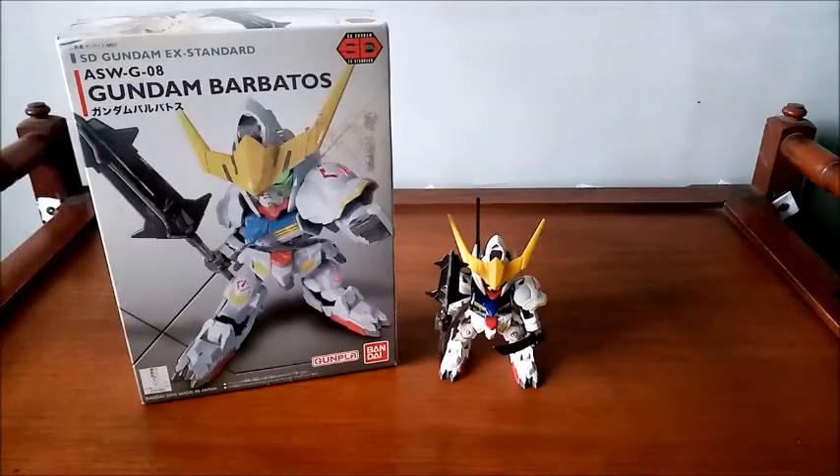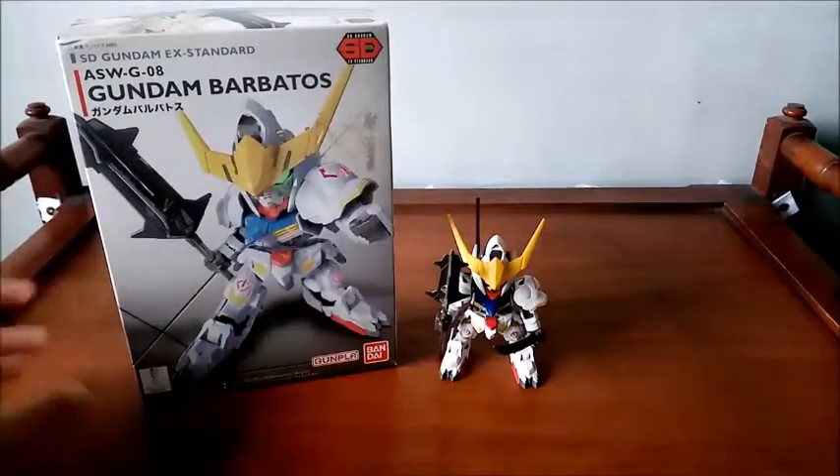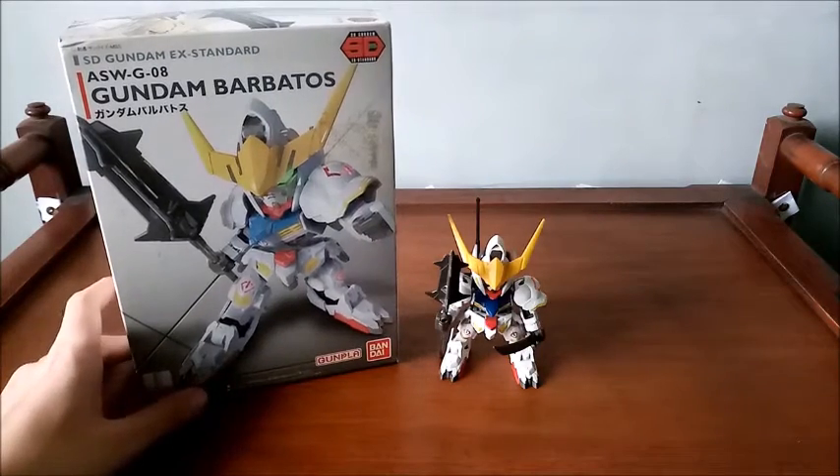If you are familiar with Iron-Blooded Orphans, I have already elaborated on it in my Gundam Gushion Rebake high-grade review. You can check that video — links in the description below. But let me give you a little bit of background about Barbados.